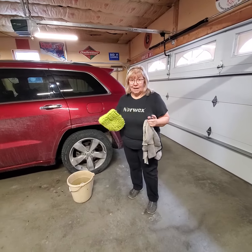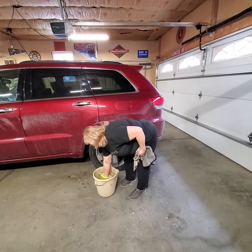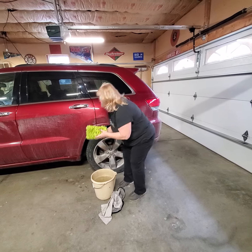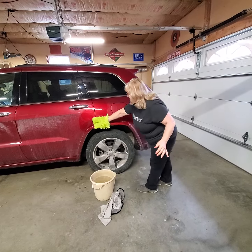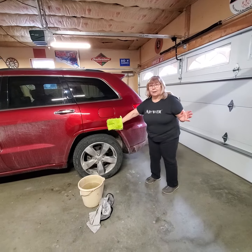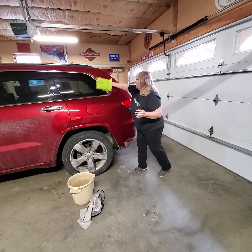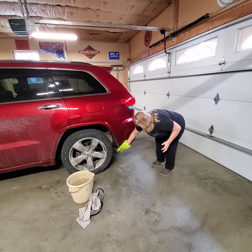All you do — you don't need a hose, nothing — and it will not scratch. It's just a bucket of water. You get the car cloth wet and you just clean it. It won't take any time at all. It's cold outside, like 35 degrees, and I'm in the garage. It will not scratch and saves you a lot of money at the car wash.